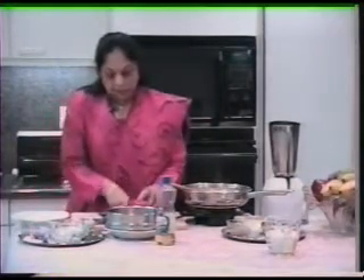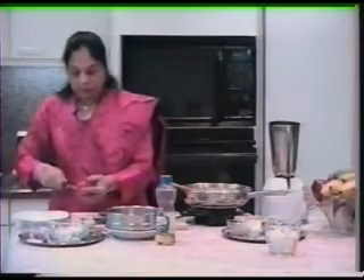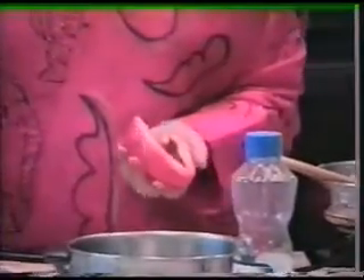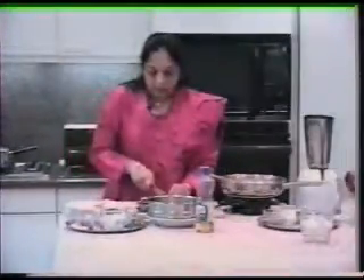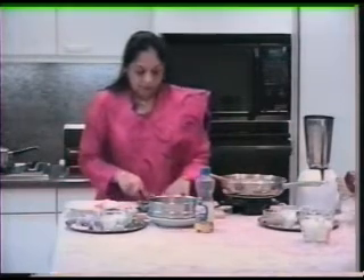And then I'm going to show you the bell peppers. Of course, there are yellow, purple, and red ones. The red ones have a little bit more sweeter taste. All you do is take the seeds out and all the white pith out. You kind of chop the shiny portion of it, and you turn them around.